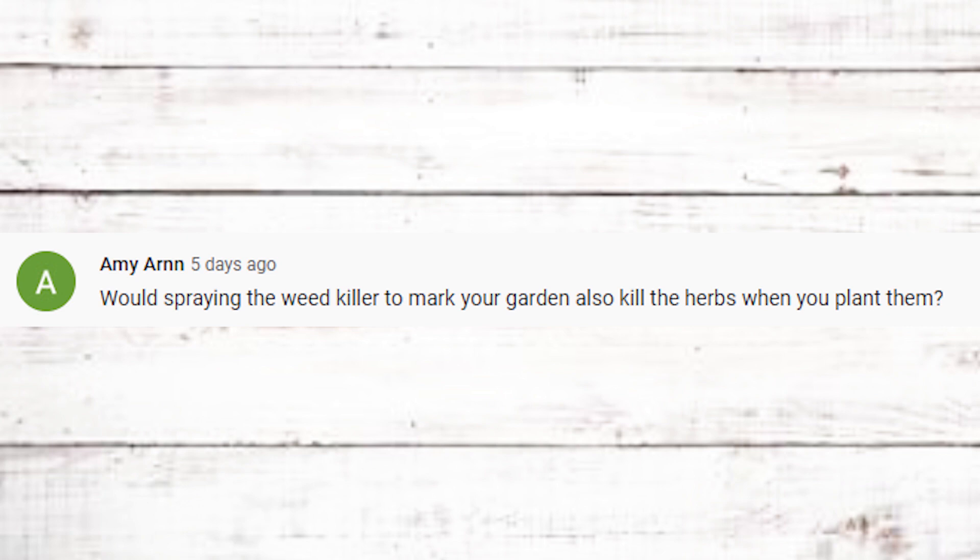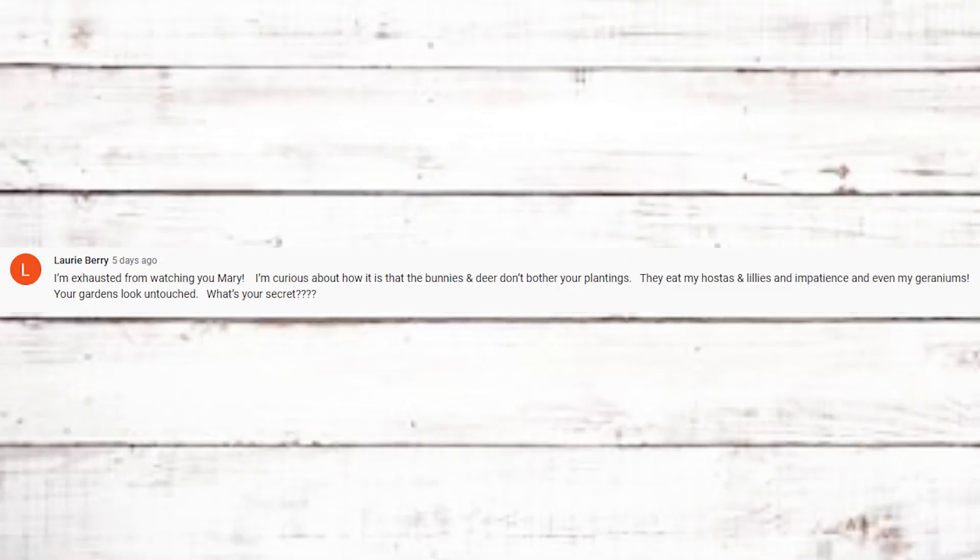Last questions are from the herb garden video. Amy asks if spraying weed killer to mark the garden would kill the herbs when planted. Absolutely not — I wouldn't use it if it would. The product I use, Clean-Up, needs to physically touch the weeds or grass to travel to the root, and I waited long enough before planting. Kim G asks how I stay so clean while gardening. I probably just don't look dirty in the videos — I do sweat and get dirt on myself. It might also just be the weather; today it's humid but not unbearably hot.